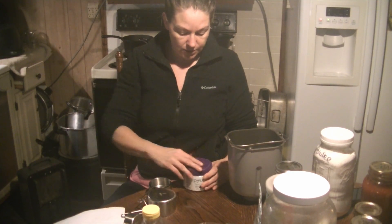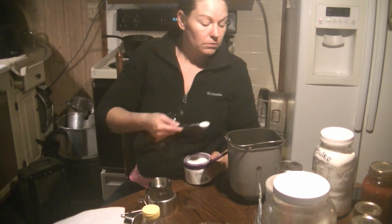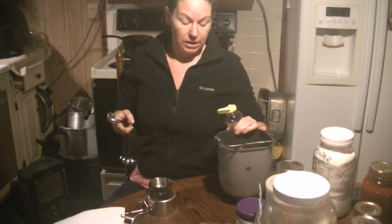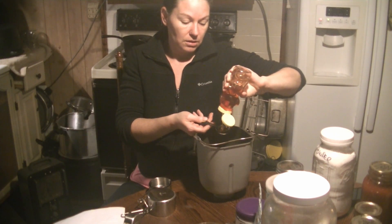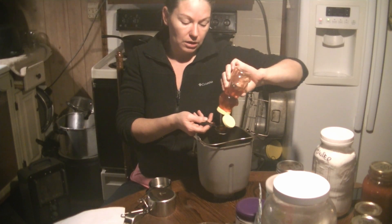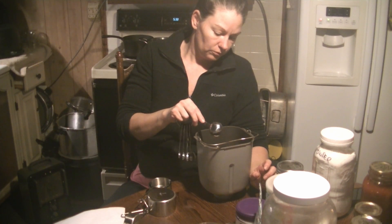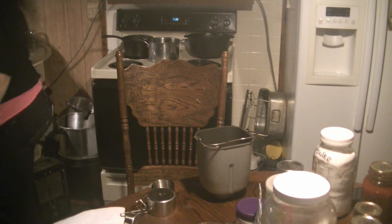Then we need a teaspoon of stevia. And we need a tablespoon of honey. Honey is not keto - before anybody jumps me, know that somehow the yeast eats this honey and deactivates any sugar that's in it. I don't know the science behind it, but that's what they say. So that's what we're going to do. I got in the sink so I don't get honey everywhere.